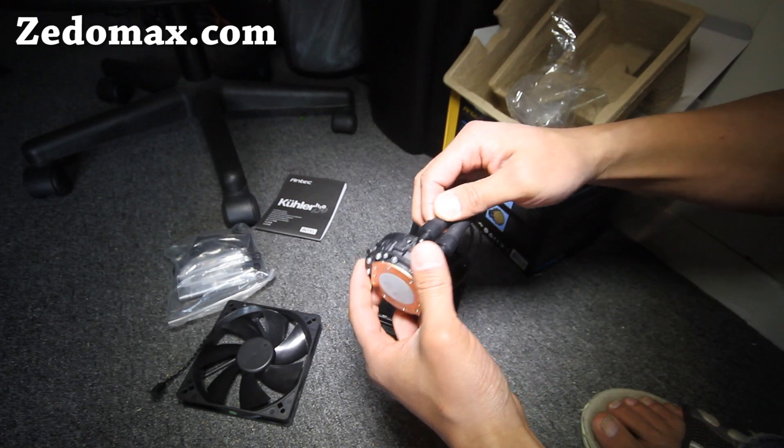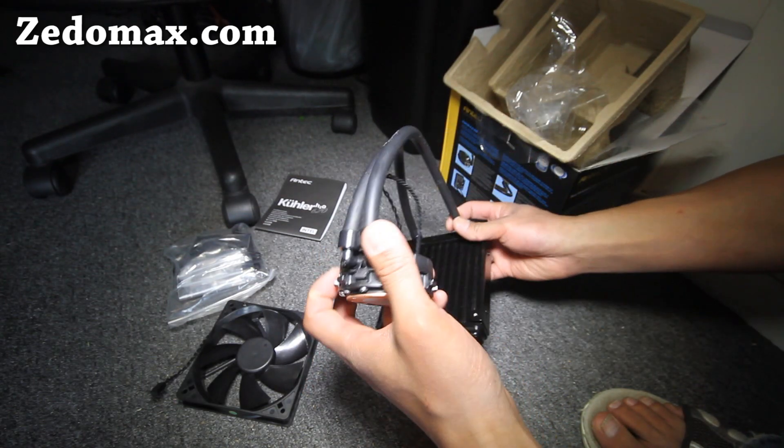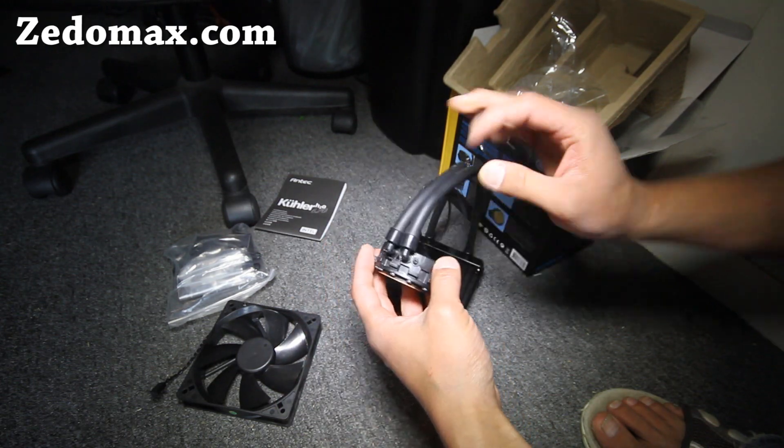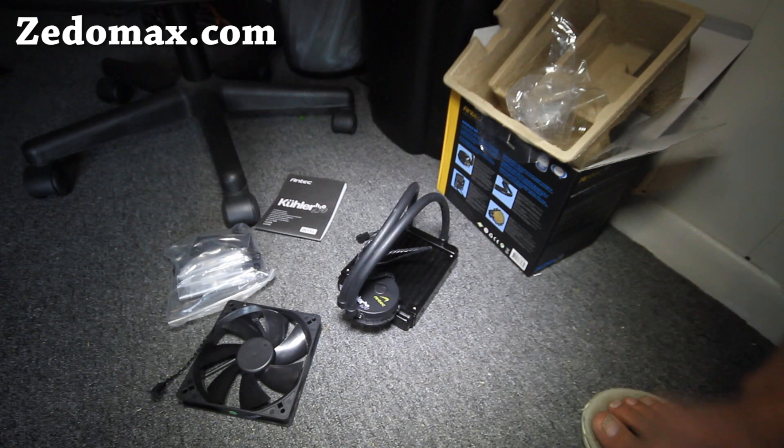Just be careful — there's already liquid in there, so you don't want to twist it or anything. Just make sure you don't twist it so it doesn't break.